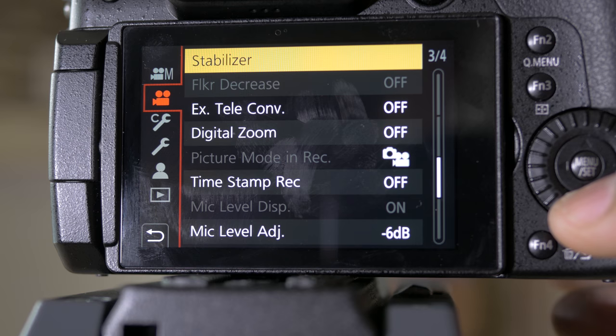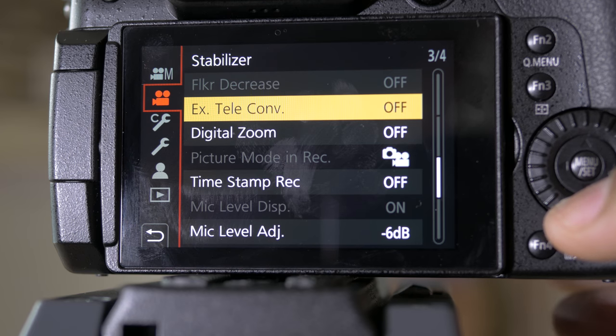Welcome to EmacsTube. Louis Sherichelle here. In this video, we are going to talk about that EX teleconversion option on your Panasonic GH5.